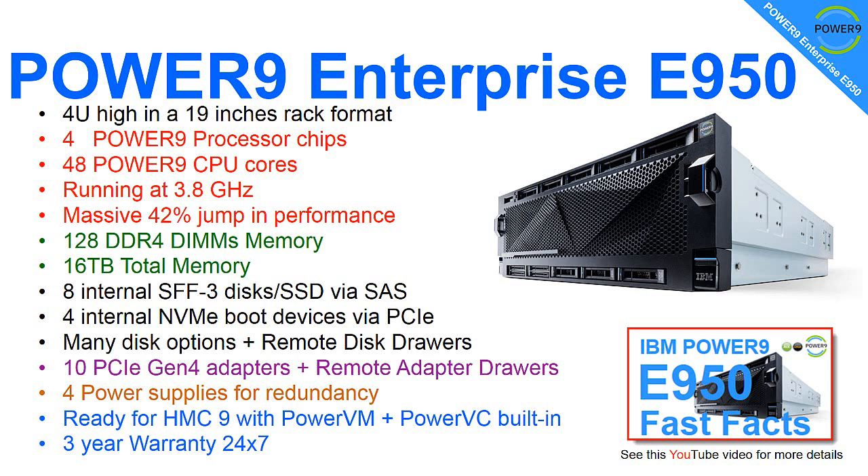Lots of Gen 4 adapters go in the back, and there's an extra Gen 3 as well on top of that. Four power supplies — half of these could fall out and we'd carry on running. Then we have built-in Power VM and Power VC.